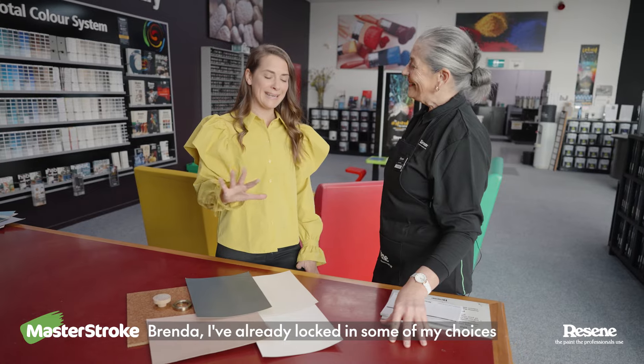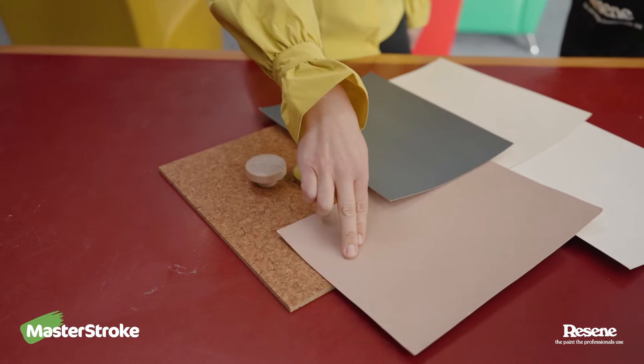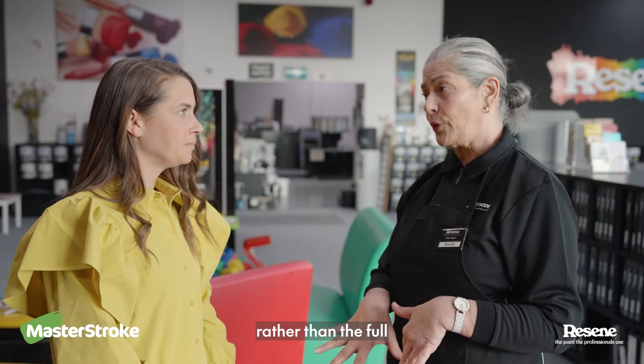Brenda, I've already locked in some of my choices — the Resene New Denim Blue and the Resene Rascal. I think it's going to look fabulous. I think maybe for the ceiling, the Resene Quarter Solitaire would be the better option rather than the full.